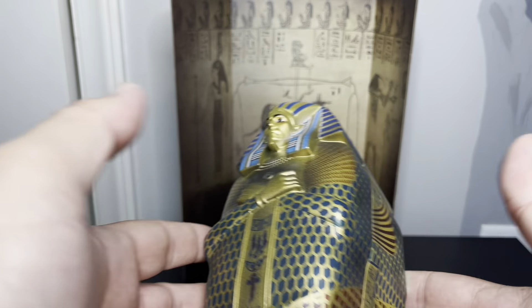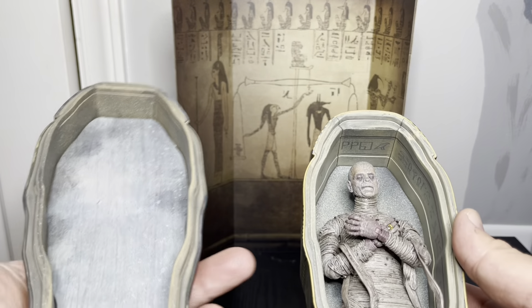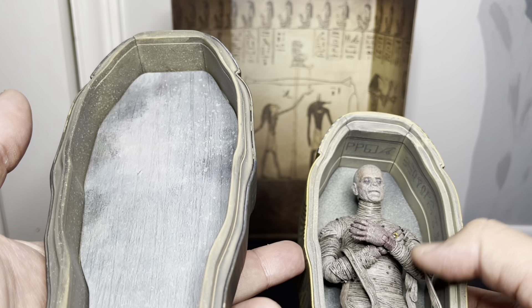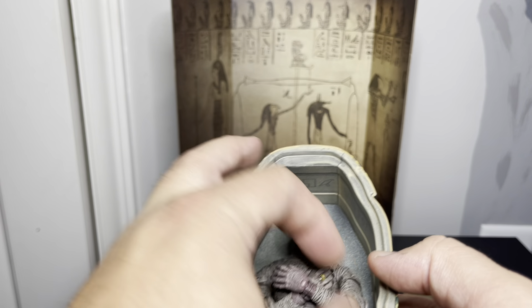Inside the chest there are some hieroglyphics. I feel like this should have been rolled up like a scroll or something, but I guess it's just been sitting there for ages or whatever. It's pretty cool and it fits in the chest almost perfectly.